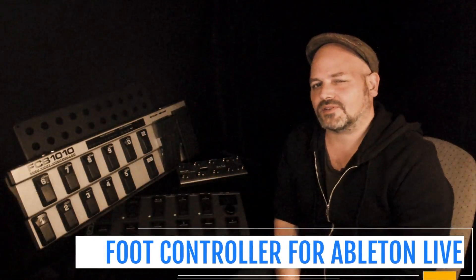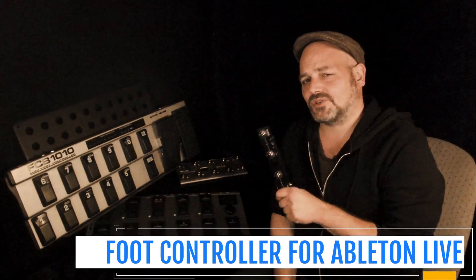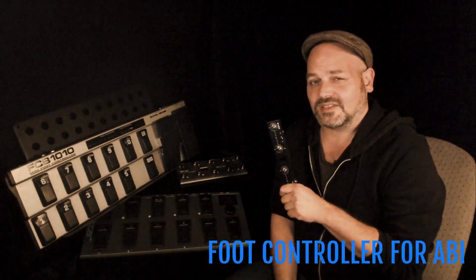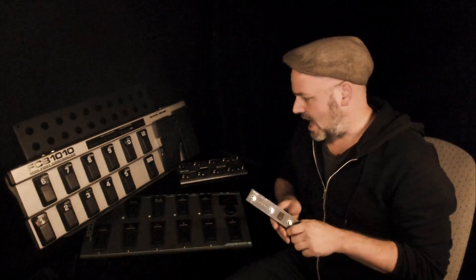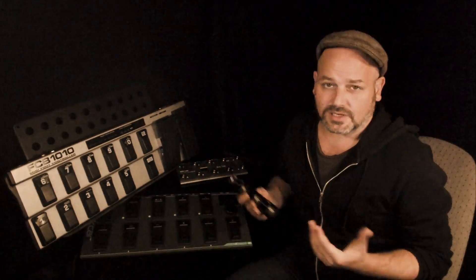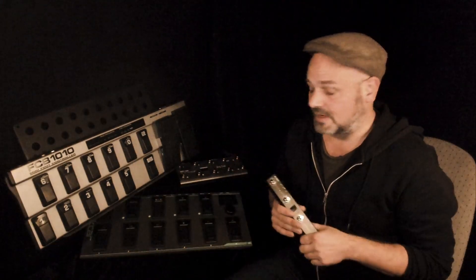Hello everyone, Tobi from AbletonDrama.com here. I want to talk to you about MIDI foot controllers for use with Ableton Live. I have quite a selection here, ranging from very affordable to a bit more expensive, and obviously there are some differences in build quality, usability, and size.